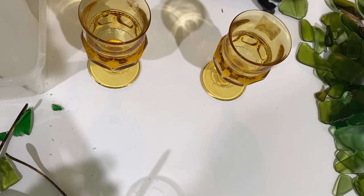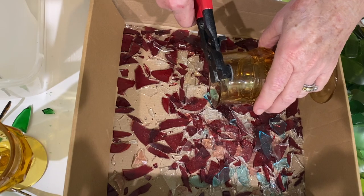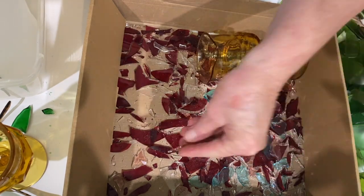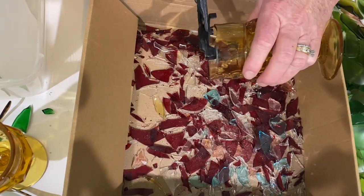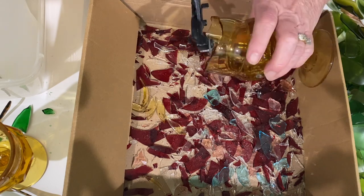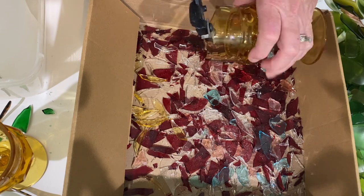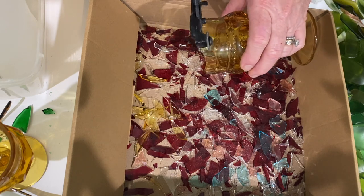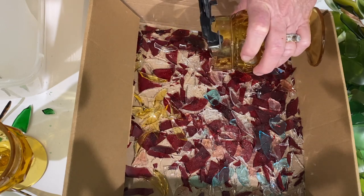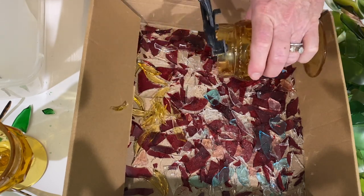For this project, I started with several glasses that look like this. I had picked them up at a garage sale. I look for glass at garage sales and thrift stores. I took the nipper tool that I have in my hand and nipped around the perimeter of the glass just as you see here, and you continue to go around until you either have enough glass that you need or the glass is gone.